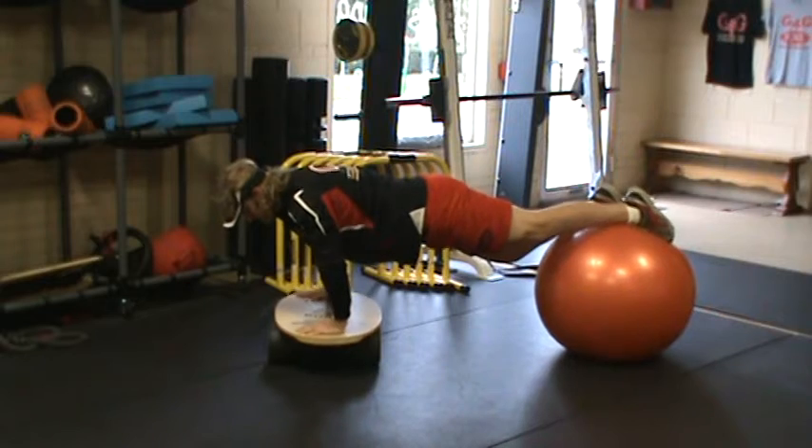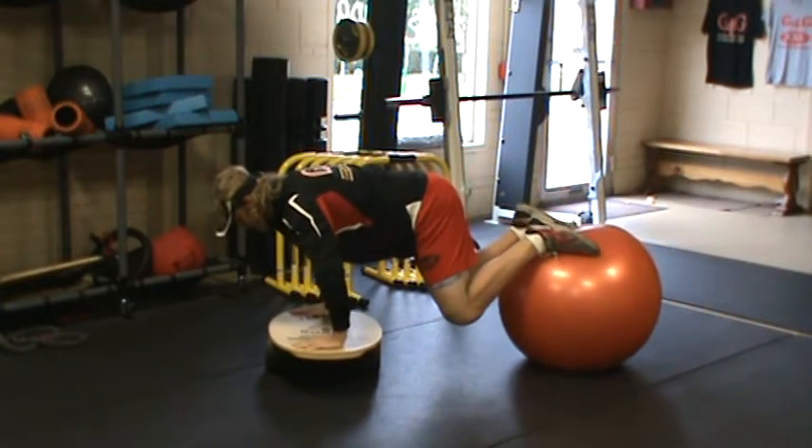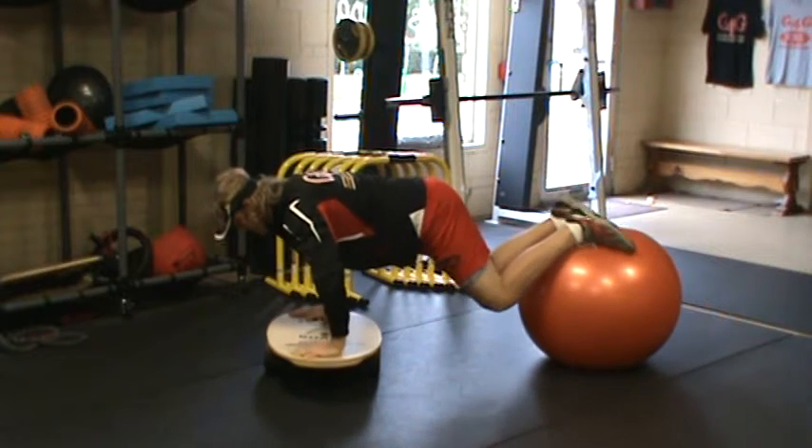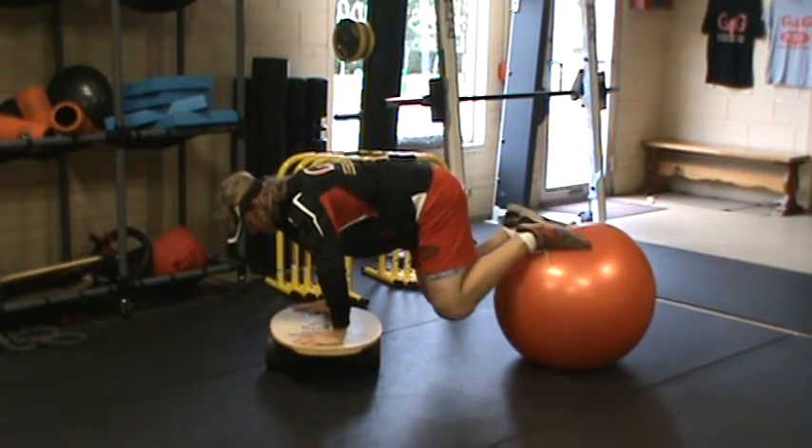From here I'm going to go straight into standard knee tucks, keeping this board level the best I can to avoid tilting and weight shifts. I'm going to breathe out as I tuck my knees in towards my chest, then breathe in.